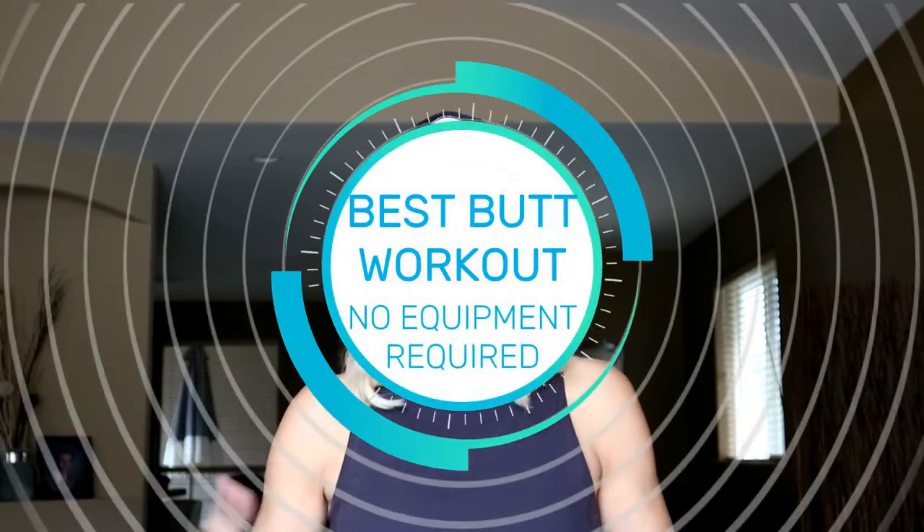Hey everyone, it's Tracy of Move Daily Fitness. Thanks for joining this morning. If you are new to this channel, we are all about fitness, wellness, and nutrition, but we're looking at making sure it's sustainable and doable for the rest of your life. I'm not going to give you any quick fixes because there aren't any. We got to work hard — it comes down to diet and exercise.